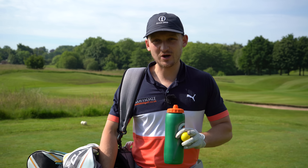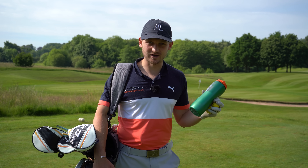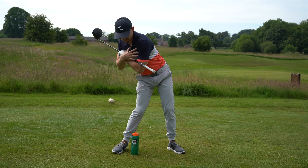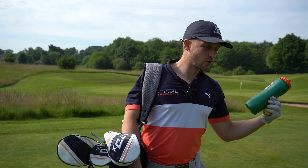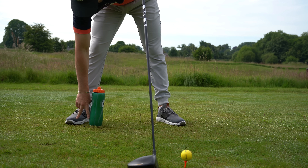Hi, I'm Alex, a PGA golf professional, and welcome to the channel. Today I've got a water bottle trick to show you how you can get through the golf ball so much better. It's simple, it's easy, it's quick, but it makes a massive difference to your game. I've seen a lot of water bottle drills before and I really like them — you get instant feedback on whether you're doing it right or wrong.